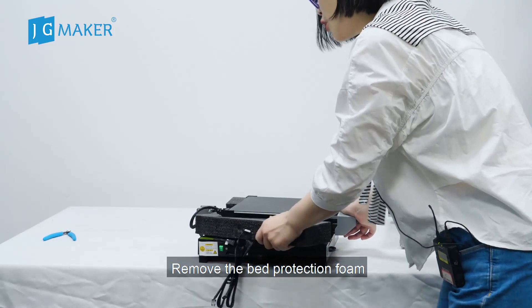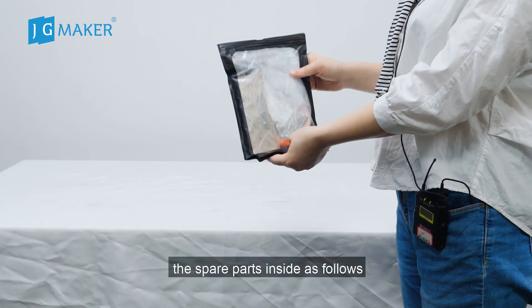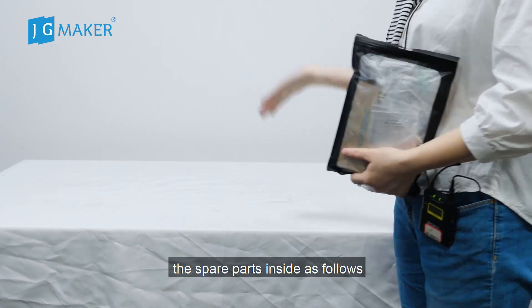Remove the bag protection foam. This is the tool bag. The spare parts inside are as follows.